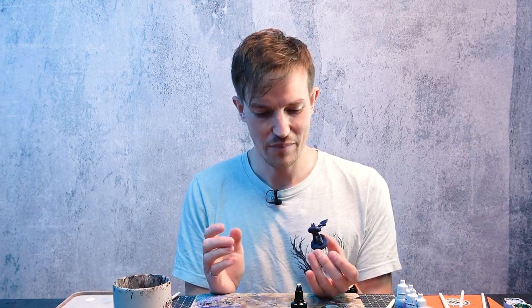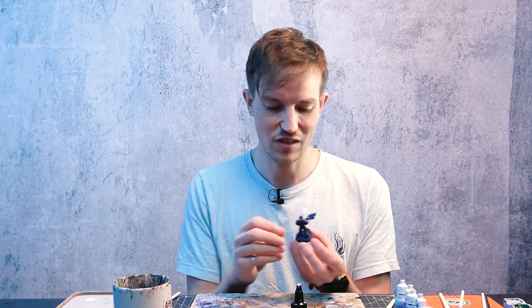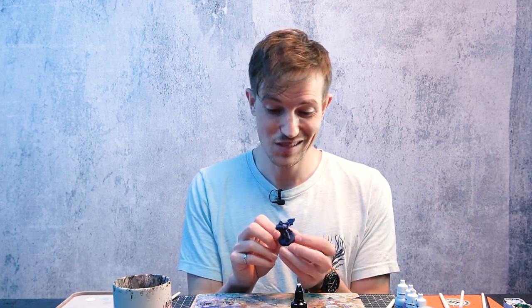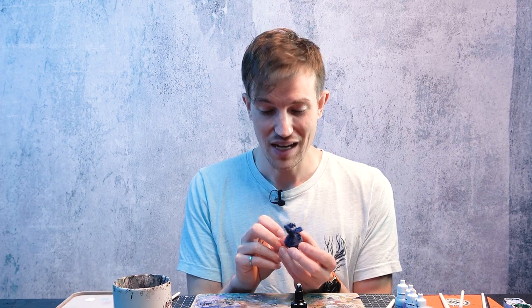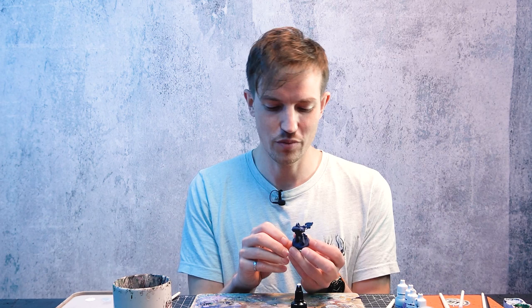With that, that's pretty much it for the midnight clad armour. On a more special character or hero I might go back and use the purple and the Blue Horror to pick out a few more edge highlights and clean things up a little bit. But on infantry models like this, that's really about as far as I would go. You really don't want to overdo the edge highlights because you want the lightning to be the thing that captures the attention.